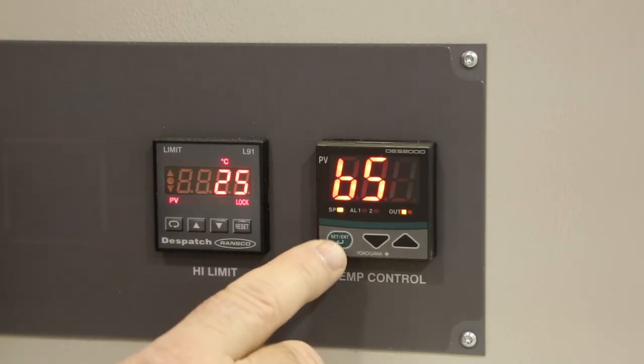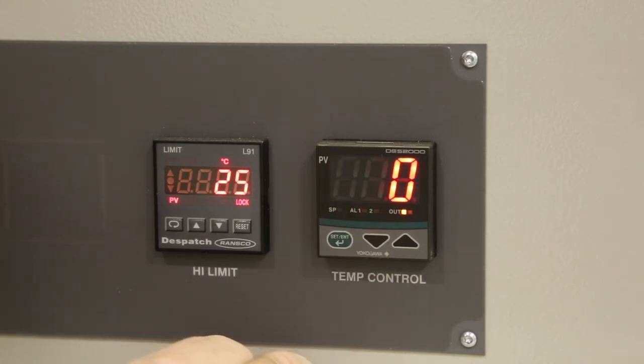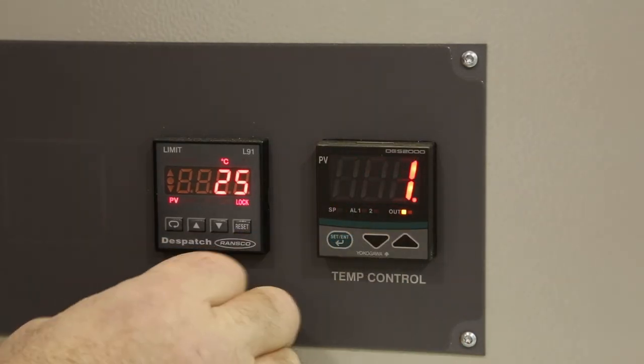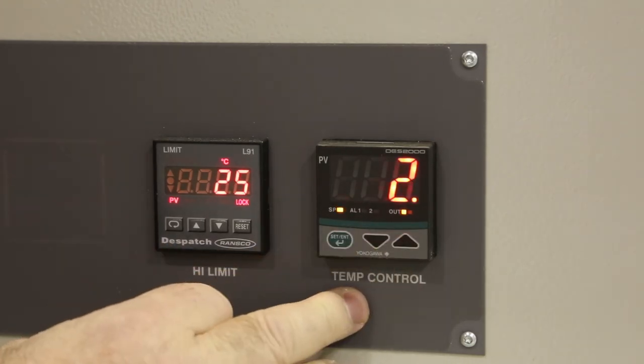Cycle the green button until you see LOC. This should be set to 0 if you want to change parameters, 1 if you want to change the set point only, or 2 if you want to lock out all changes to the controller.